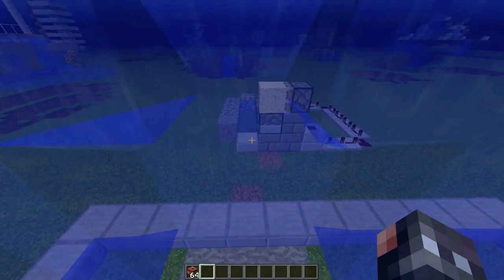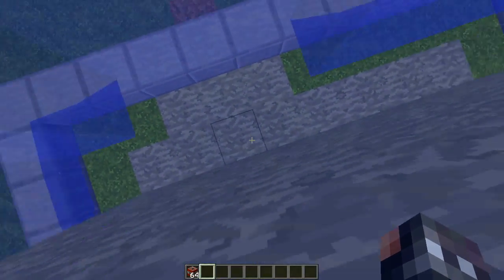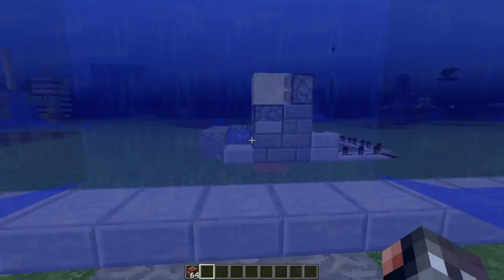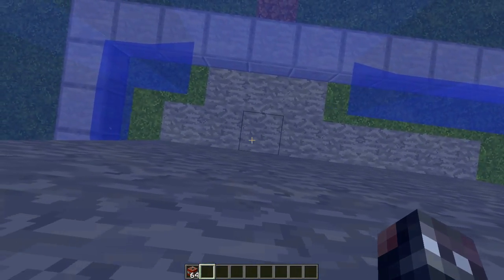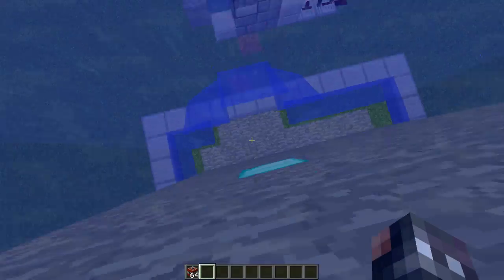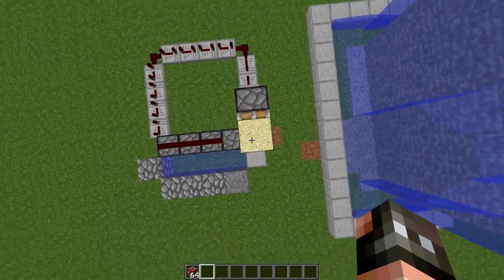If you don't know what a hybrid cannon is, it's basically a cannon that shoots TNT and sand at the same time. Usually TNT will not explode when it's in water, but if there's sand or a block on top of it, it actually will explode because it thinks it's in the sand block.